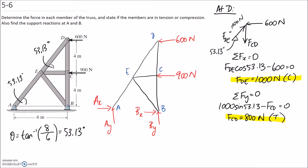Now that we've solved these, we can go back and put them onto our diagram. FDE is 1,000 and it was pushing onto the joint so it's in compression. For CD, we've got 800 in tension, so it's pulling away from each joint. Now we need to pick another joint with no more than two unknowns. If we look at E, we'd have three unknowns — the force in those three members — so that's not a good choice.